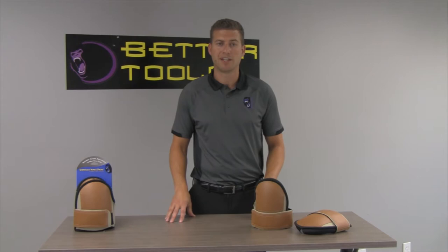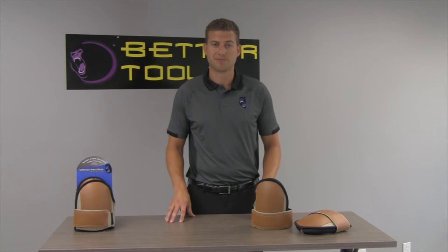As you know, our knees can take a beating in floor installation. And over time, our joints can get stiff and sore. Your knees need the right protection.